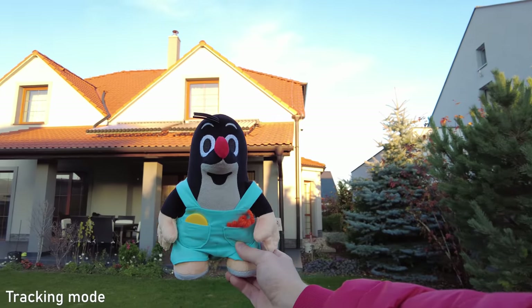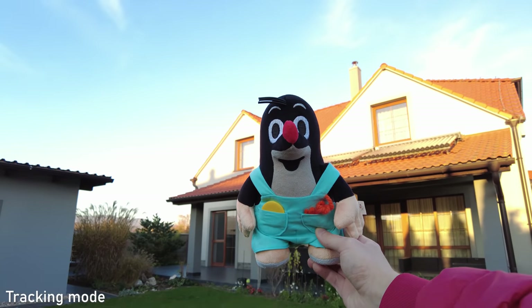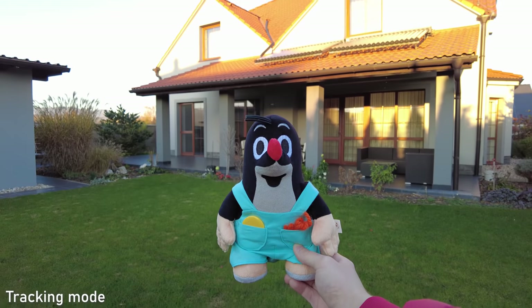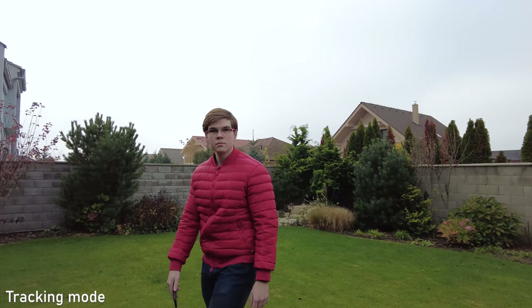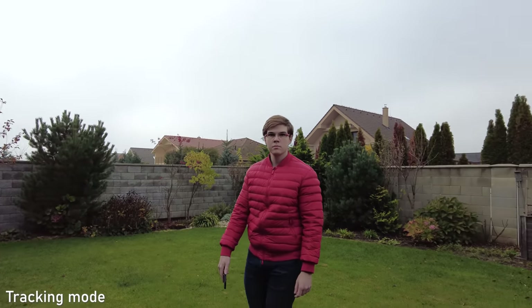Pocket 2 also uses a new tracking algorithm. The tracking works great overall — it is very reliable and also very smooth, unless you move very quickly across the frame. It can track your face automatically and you can track any object by tapping on the screen. This is another advantage of Pocket 2 over action cameras.